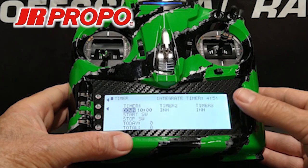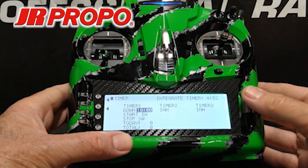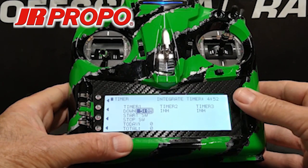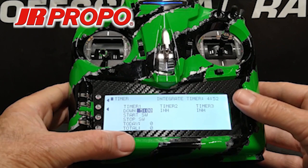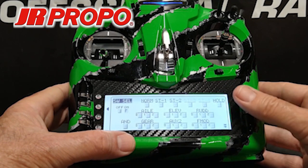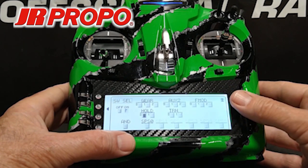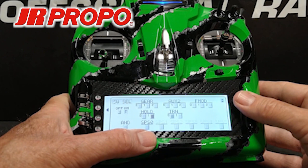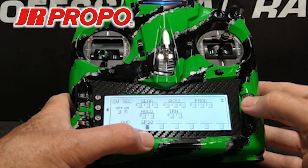This is where we can adjust the duration of the timer. If we want to fly for five minutes on an electric helicopter, we're going to scroll to the right, highlight the default of 10 minutes, click the roller, and back it down to five minutes, then click the roller. The time is now set. Directly below that is the start switch — scroll down to that, highlight it, click — and this gives me a list of all available switches. We just set up stick position switch zero, and at the bottom toward the left of the second page, stick position switch appears as SPS0. We're going to highlight that and click the roller.